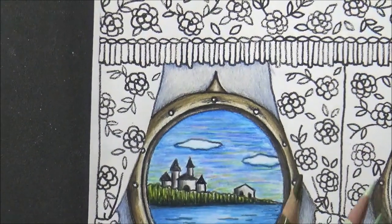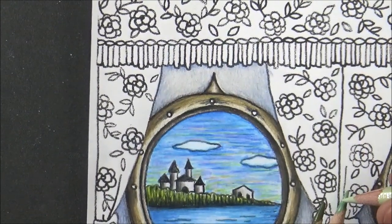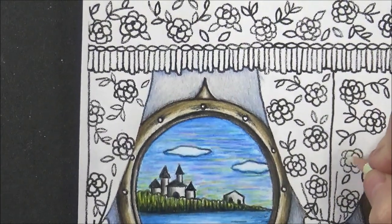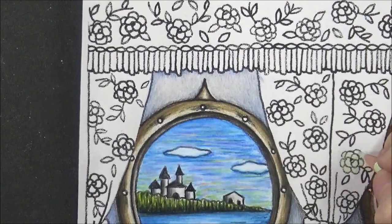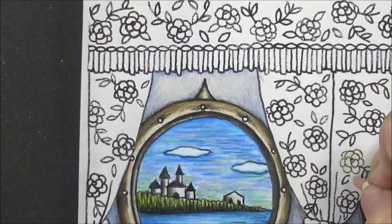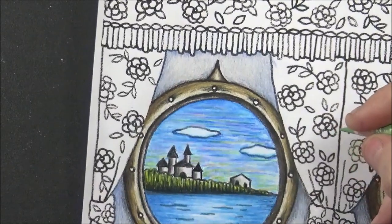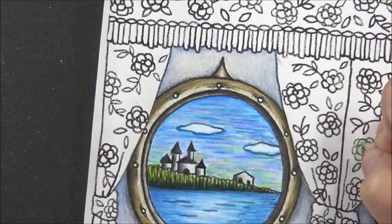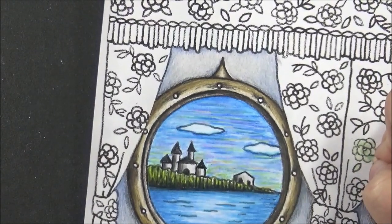All right, let's try this. This is a pale sage, so let's just base these little flowers here in a pale sage. Then let's take sap green light, and with sap green light, I'm going to just kind of shade the insides a little bit here.